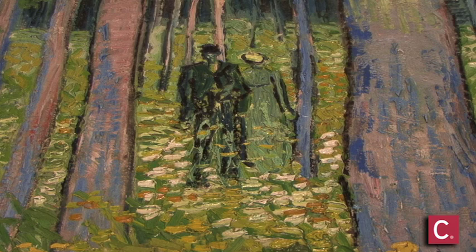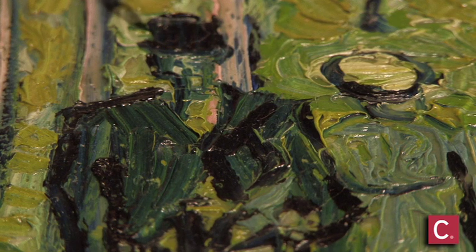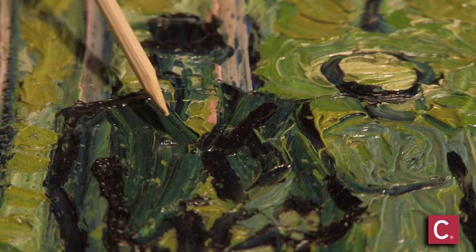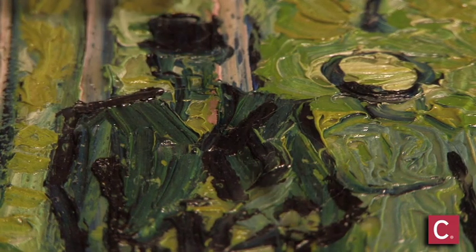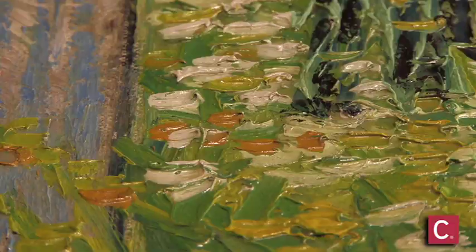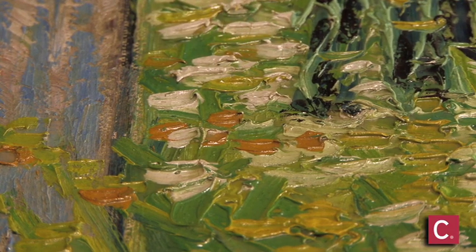One of the things that Van Gogh is so famous for is the use of color, but also texture. What you see on the surface — these are individual brush strokes, and he loaded the brush with a lot of paint and just placed the paint in one area, and that leaves this texture of brush strokes in the paint.